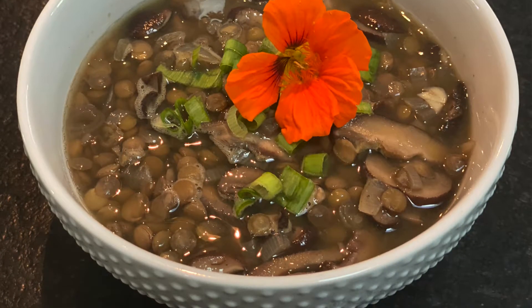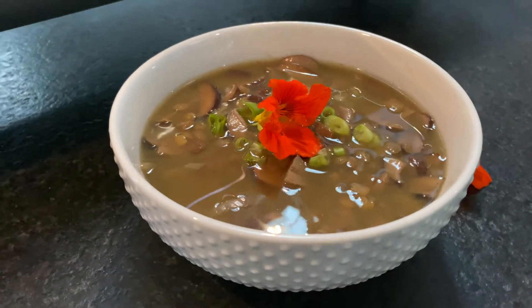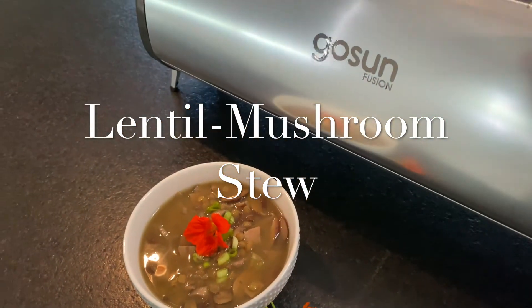Hello my friends! Today we are going to make a lentil mushroom stew in our solar oven, the Go Sun Fusion. This is a really easy recipe to make with less than 10 ingredients and I think you're gonna love it.